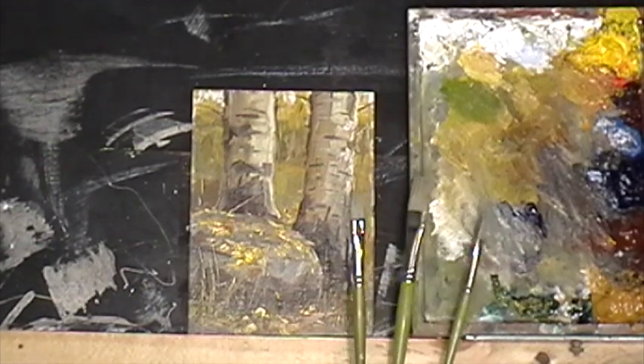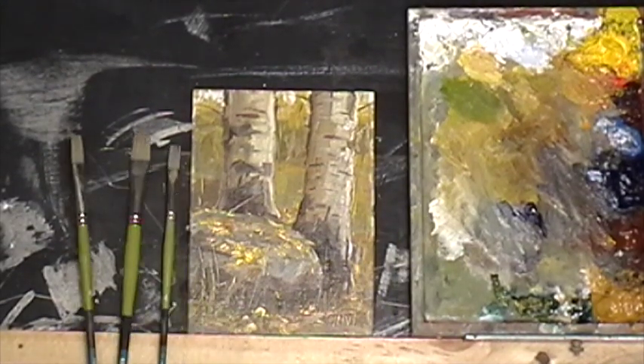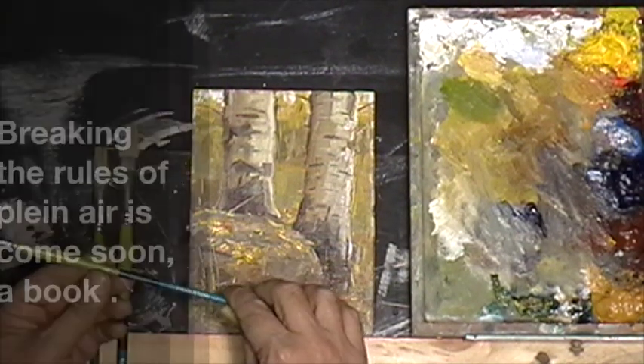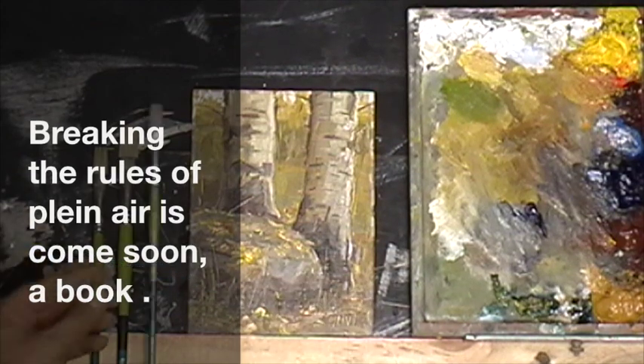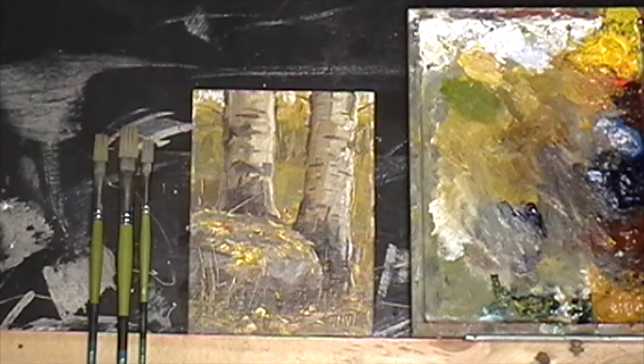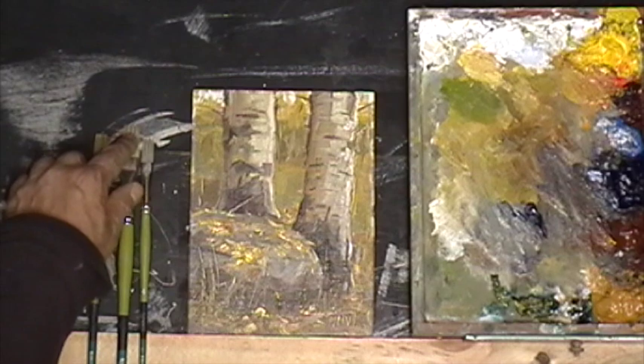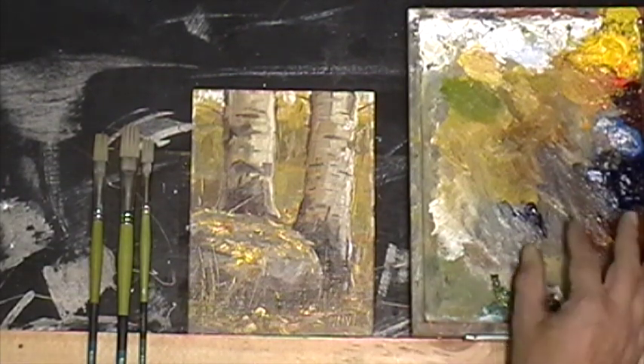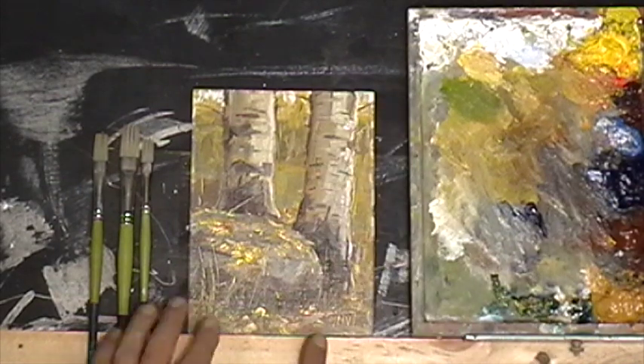I used those three brushes like you see here. This brush is called 'snappy' — it's a very basic brush. I like when they flex like this. So I want to show you my palette, which is starting to graze in here.